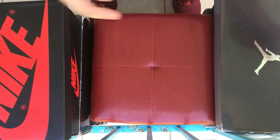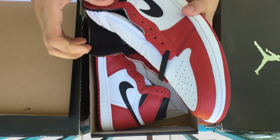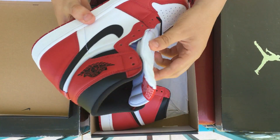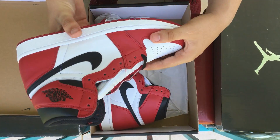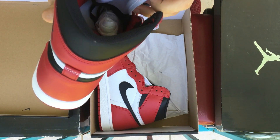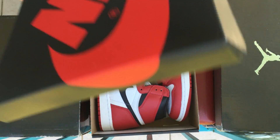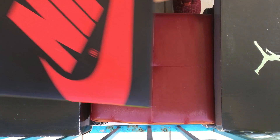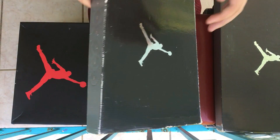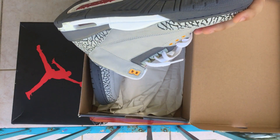Next up, I traded the Wedding Gold Eights for these Chicago Ones. These are size nine and a half — really, really nice. They are dead stock, never worn. He just tried them on and they didn't fit, so he wanted my Eights. These are for sale, size nine and a half dead stock, let me know about those.